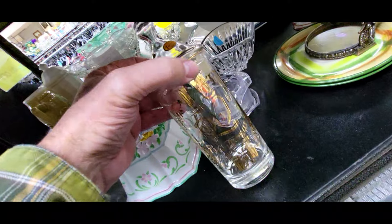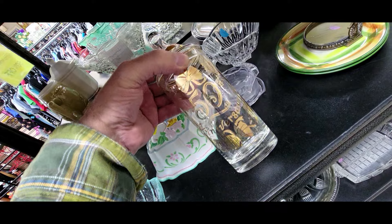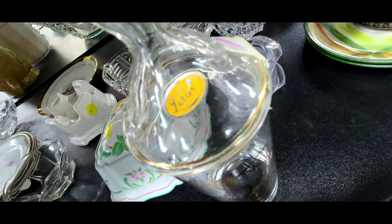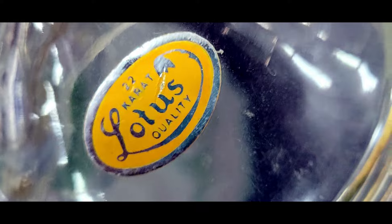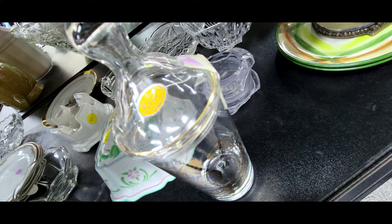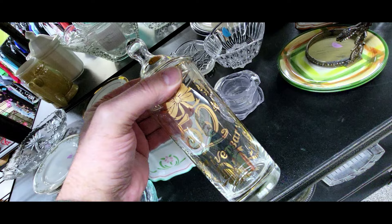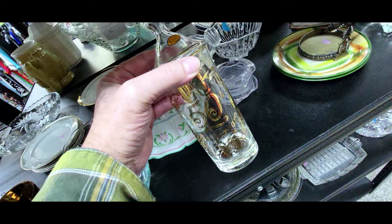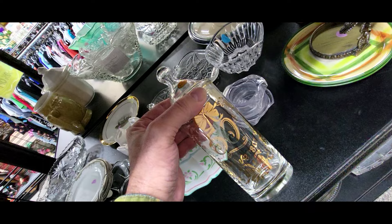Check this out — it's a 50th anniversary piece, looks like a candy dish in gold. They want four dollars. It's got a little sticker: 22 carat lotus quality. I don't know if that's Japan or whatever, but it's really cool. I'm 57 years old — it goes by really, really fast. Gonna take a picture and get out of here.